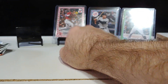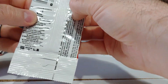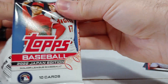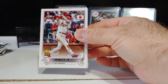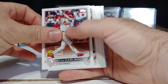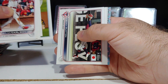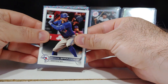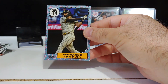You typically get two of the cherry blossoms numbered at 99, and three of the trees — if you get a parallel sometimes four. We got another tree coming up, it's a base tree, and Ronald Acuna! George Springer, not a rookie. Padres — we got Fernando Tatis. Nice one there.